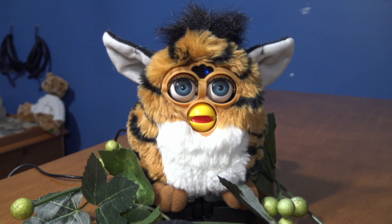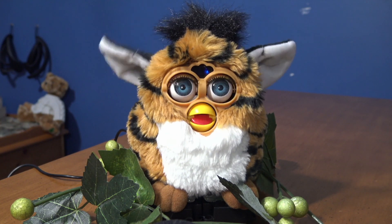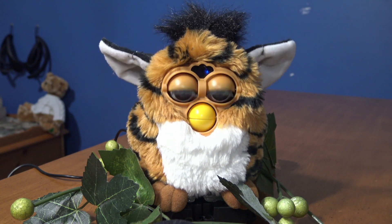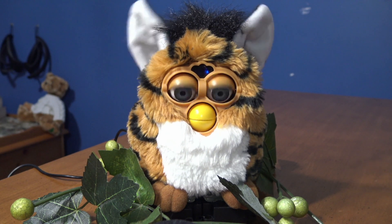Tell me a story. Once there was a lonely Google Assistant that wondered why nobody would talk to it. Then a magic fairy came along and said, "Hey silly, your volume is turned all the way down." "Whoopsie doo," exclaimed the Google Assistant, and it was never lonely again.